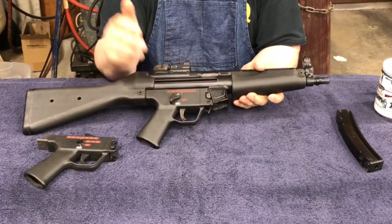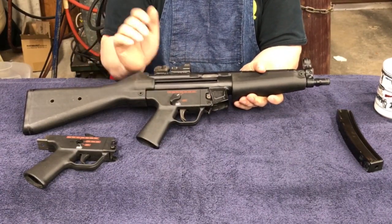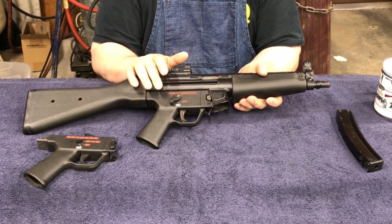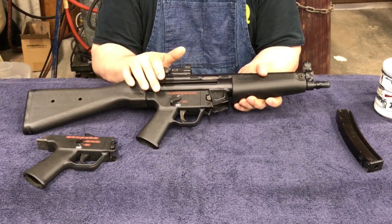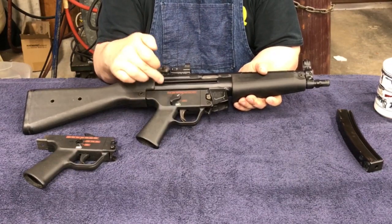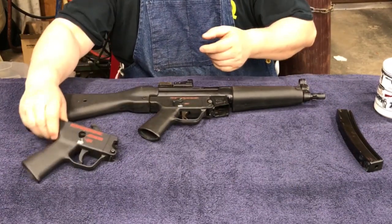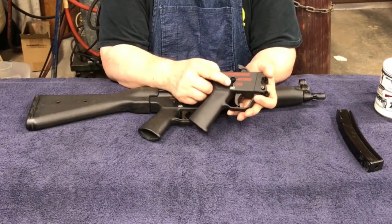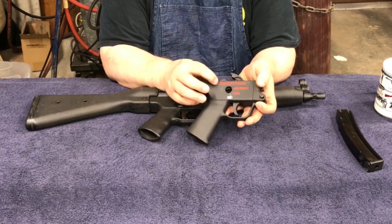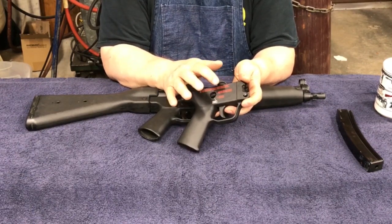The packs come in a number of different varieties. They have trigger packs that are safe and fire. They have trigger packs like this one, which is safe, single shot, and full auto. They also have packs that are safe, semi-auto, three-round burst, and full auto. And they also make a pack that instead of the three-round burst has a two-round burst.